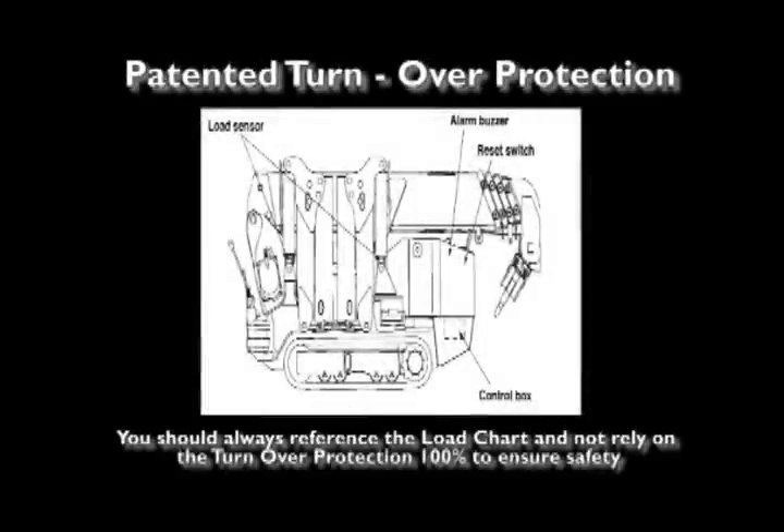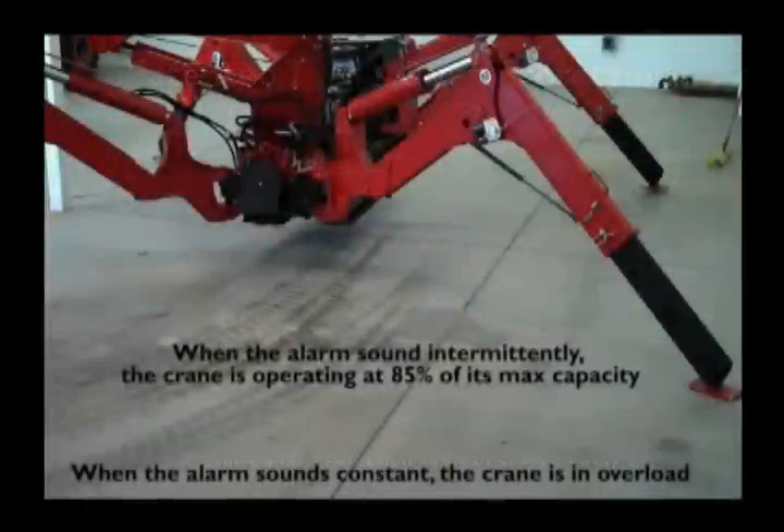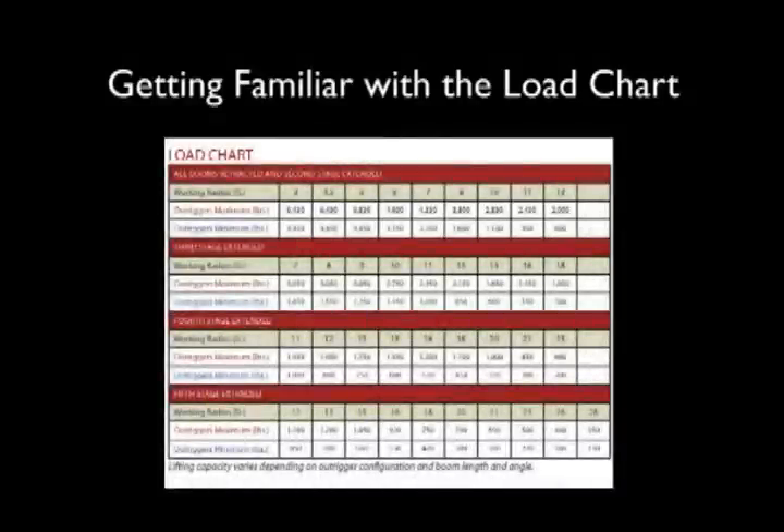Overturn protection is a safety device that monitors the ground pressure of each individual outrigger during crane operation. The device also monitors earth movements, whereas LMI systems cannot. An alarm will sound immediately when an outrigger loses ground pressure. In the event a second outrigger senses a reduction in ground pressure, the crane will stop. The crane will only allow the operator to perform the necessary functions to return to a safe work zone. When the alarm sounds intermittently, the crane is operating at 85% of its max capacity. When the alarm sounds constant, the crane is in overload.